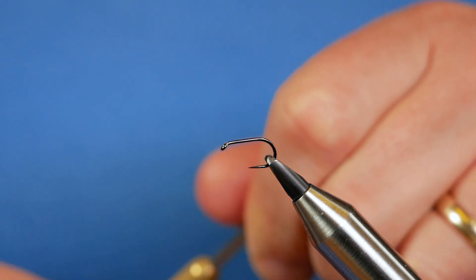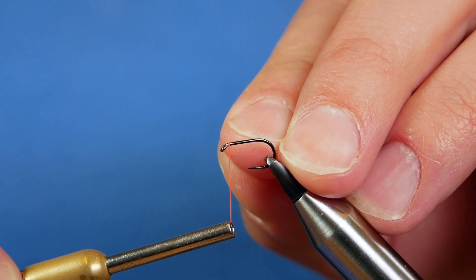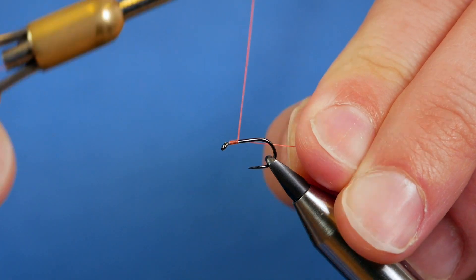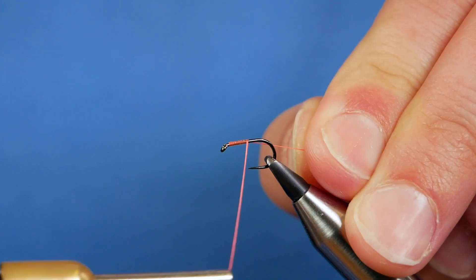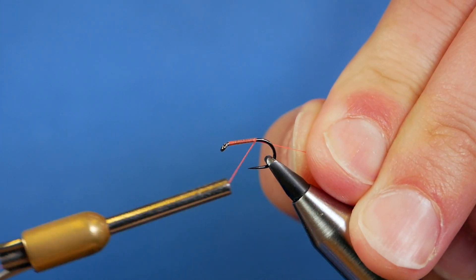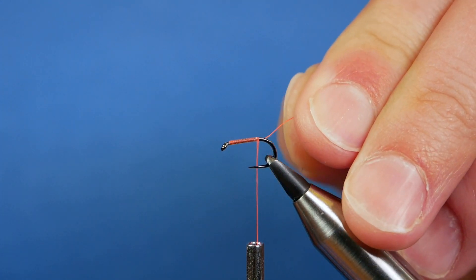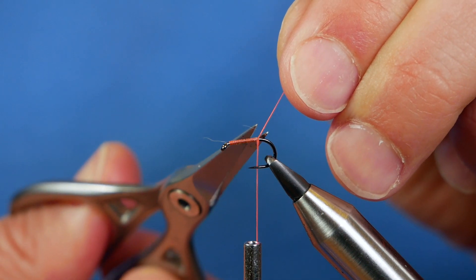I've already added some wax to the thread to save a bit of time, and I'm going to catch that just in behind the eye, then run it up to approximately where a barb would have been on a hook, and remove my waste.